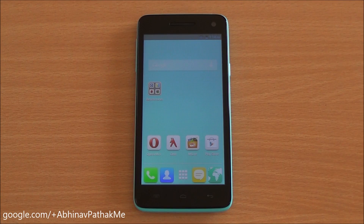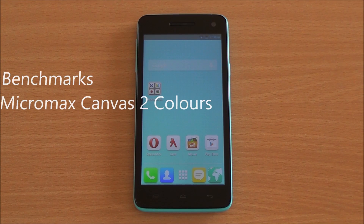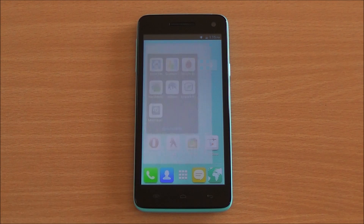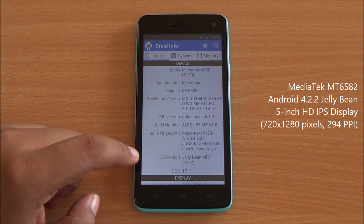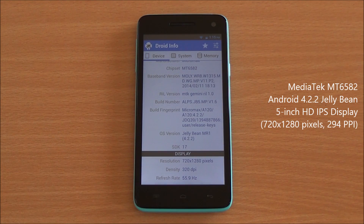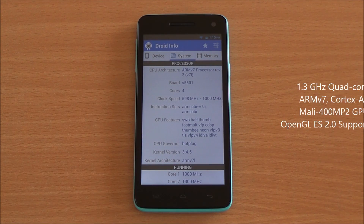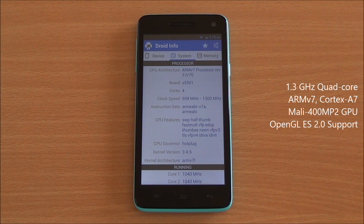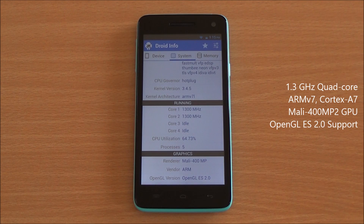Hi everyone, this is Up and Up from Phone Bunch, and today we are benchmarking the Micromax Canvas 2 Colors A120. Let's get into the hardware specifications first. You can see the model number A120, running on the MT6582 chipset from MediaTek, Android 4.2.2 Jelly Bean, with a 5-inch HD IPS display at 720 by 1280 pixels, and an ARM v7 Cortex-A7 based 1.3 GHz quad-core processor with Mali 400 MP2 GPU powering the graphics.